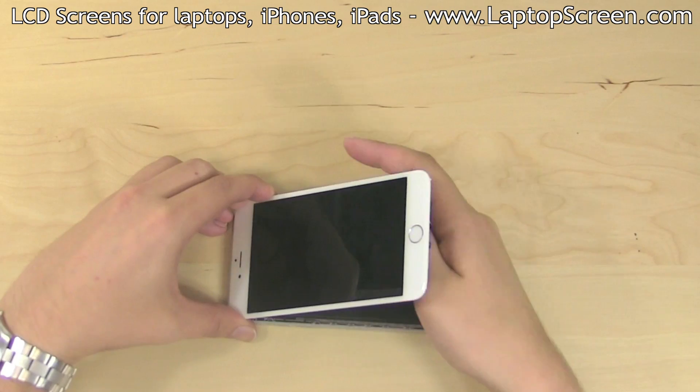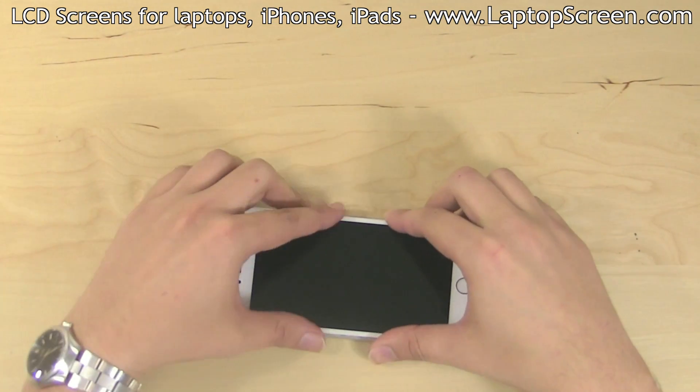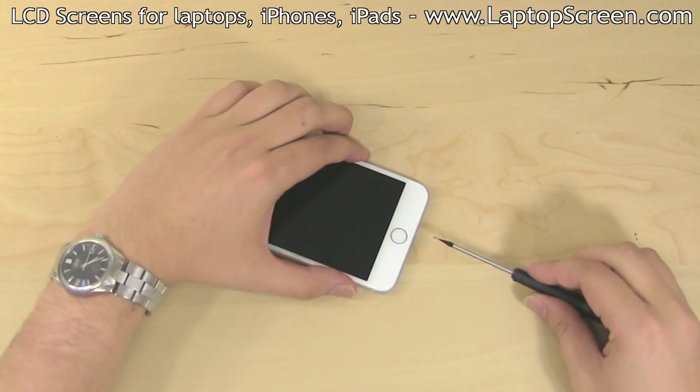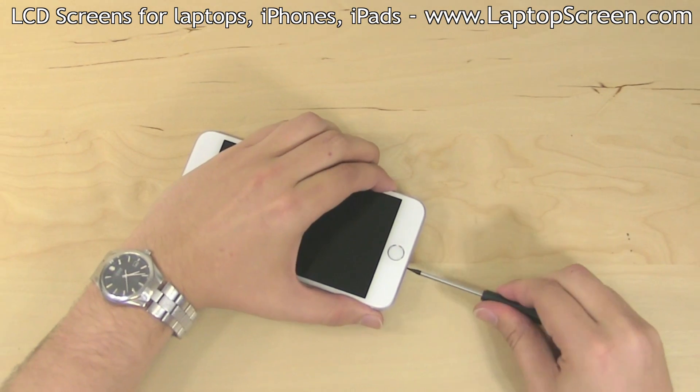Make sure the display assembly is properly aligned with the top edge and begin closing it, making sure that each side is fitted properly. Replace the two pentalobe screws on each side of the docking connector and you're done.